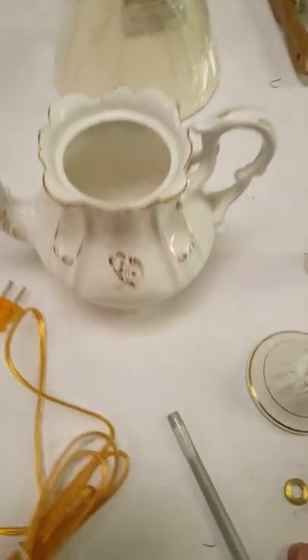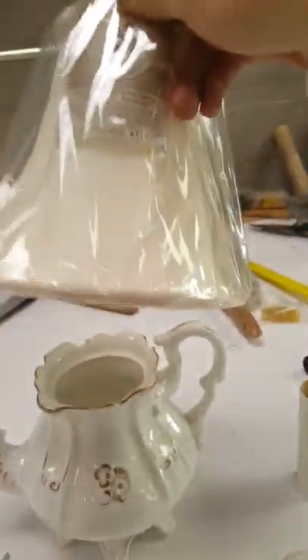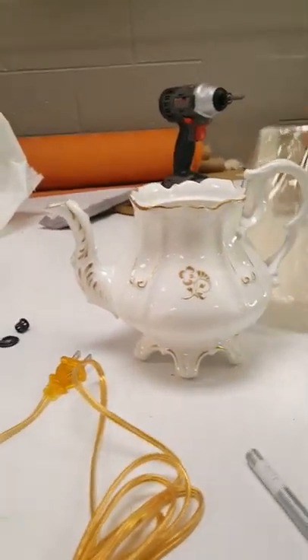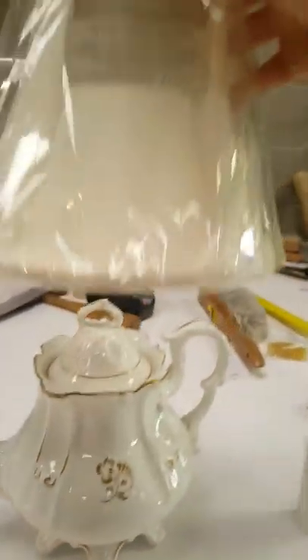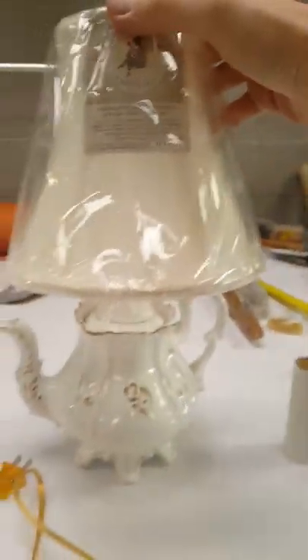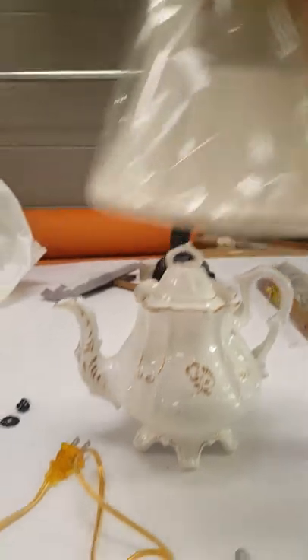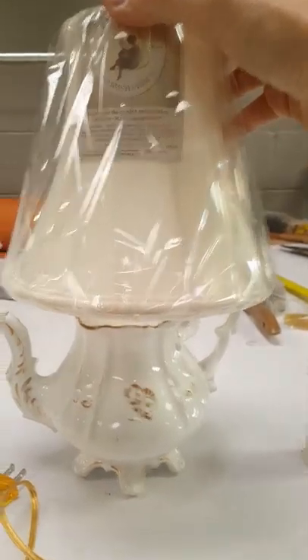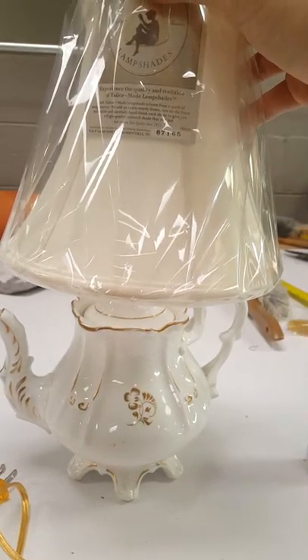The key to everything in making a lamp is the quality of the shade. This is the shade I have here in stock — it is perfect to the scale of the teapot. Don't skimp on the shade; you really do get what you pay for. The way you can tell a good quality shade is if, when placed on a light, you cannot plainly see the light bulb inside of it.